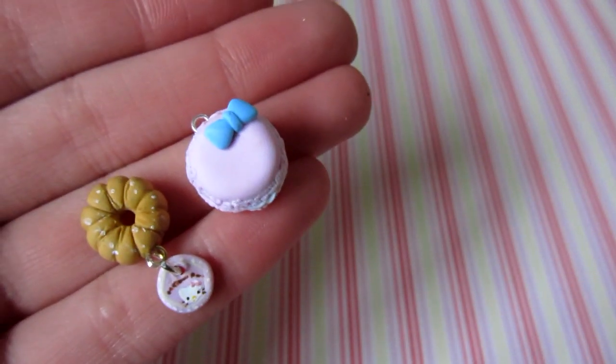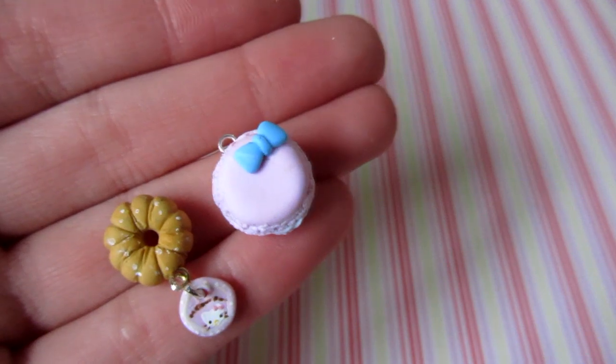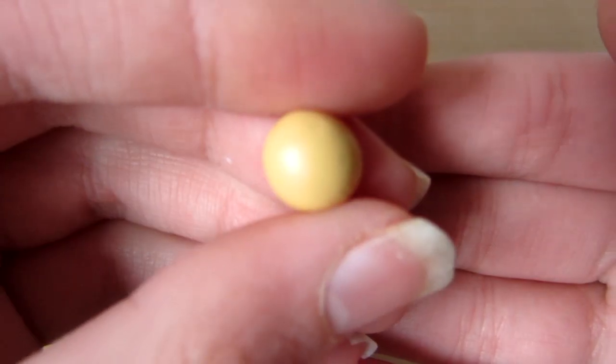Hi everyone, so today I'm going to teach you how to make this macaron or macaroon and Hello Kitty donut charm tutorial, and these are inspired by these squishies. So let's get started.